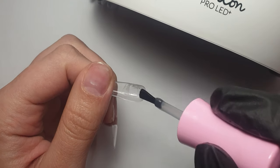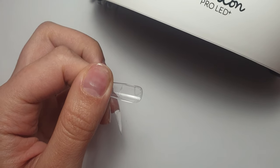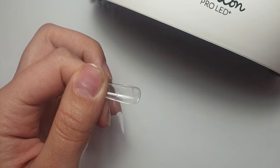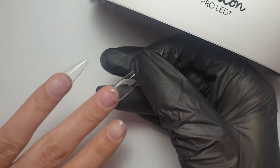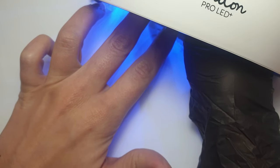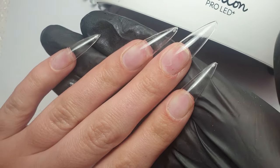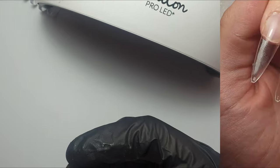This is definitely such a simple and fast system to do on somebody else, like a client. Doing it on yourself is that little bit trickier because you don't have that third hand to help with flash curing. I'm doing it on my own and using my second hand to hold the tip in place, so getting the light over it is a little difficult, but it's definitely something that with practice will get easier.